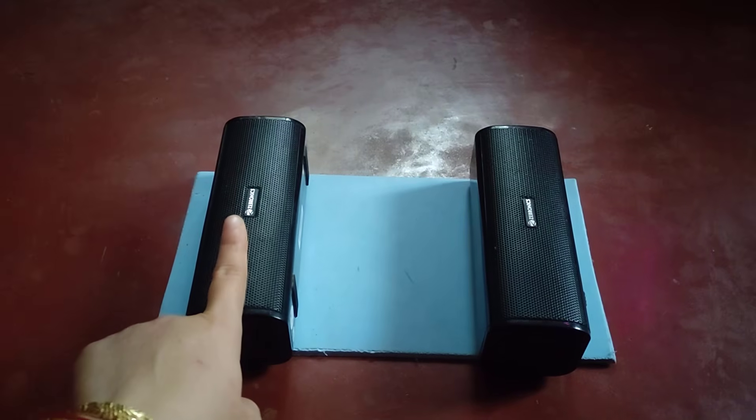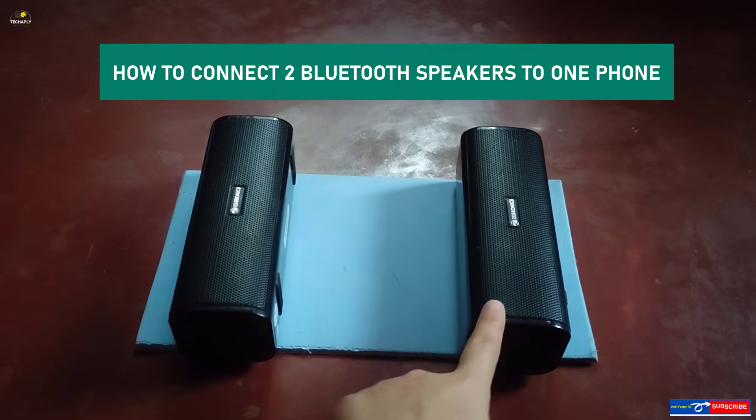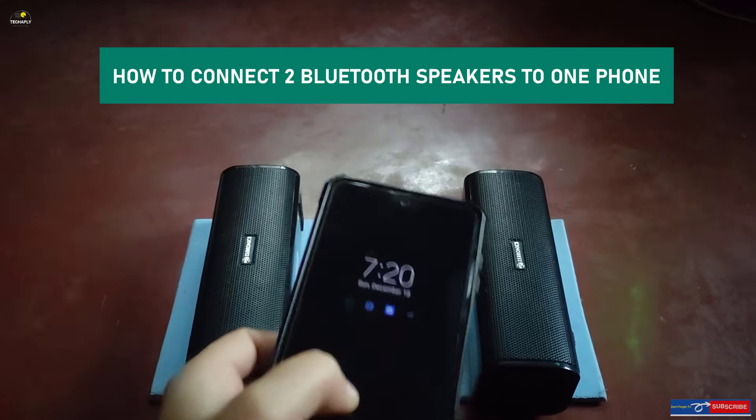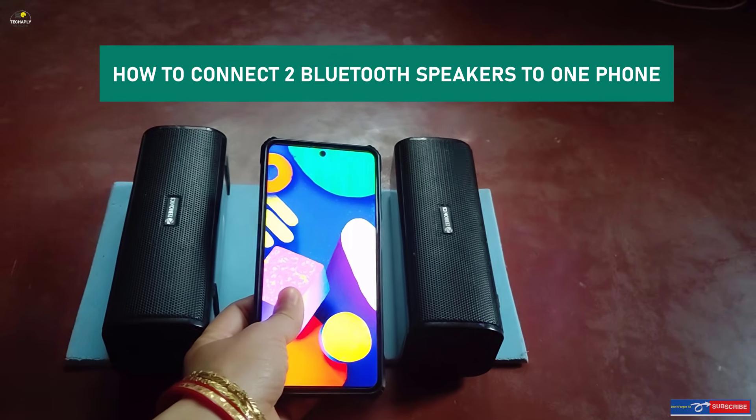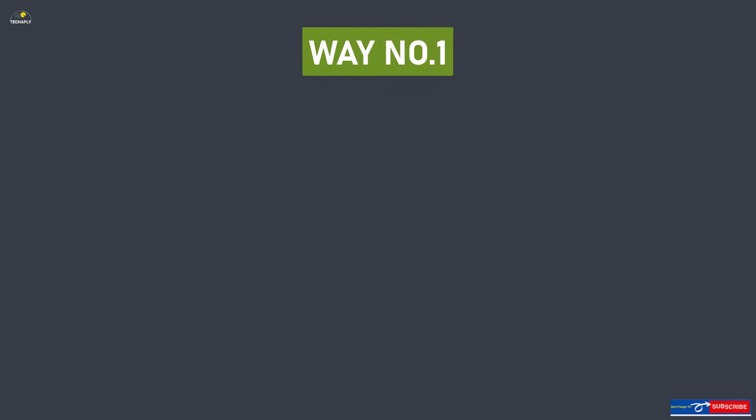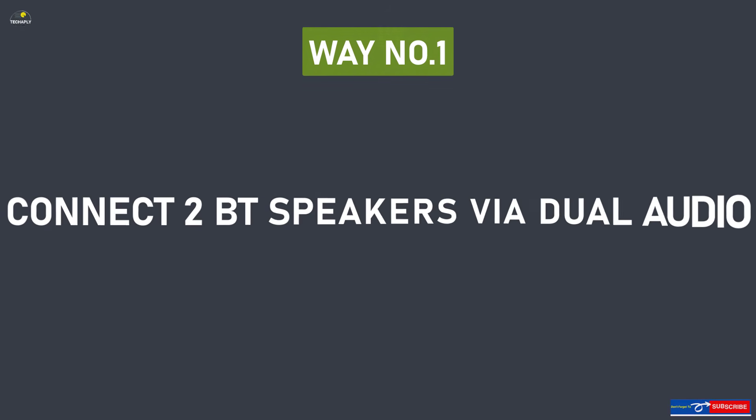Hi, what's going on guys, welcome back to this channel. I hope you guys have a wonderful day. Are you searching for a way to connect two Bluetooth speakers to your Android phone? In this video I'll show you a few possible ways to do that. So let's get started. Way number one: connect two Bluetooth speakers via Dual Audio.